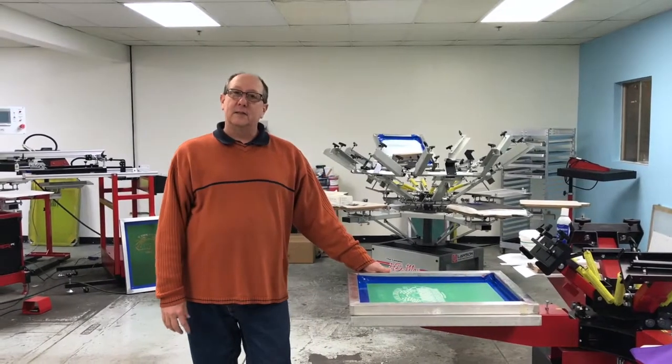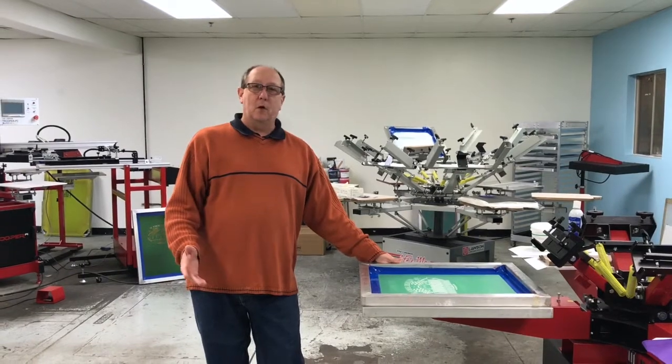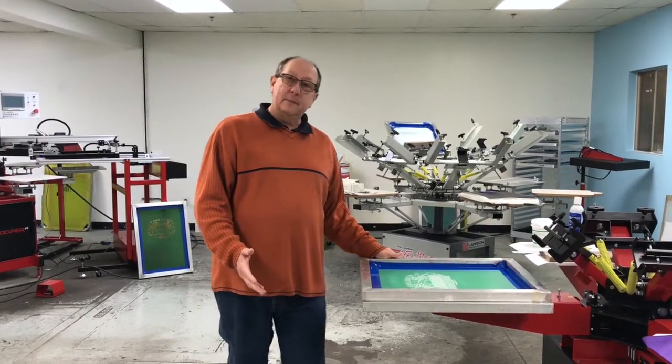Hello everybody, Brian Lang with Lost in Screen Products. Today we're going to print a tote bag. Tote bags are very simple to do.